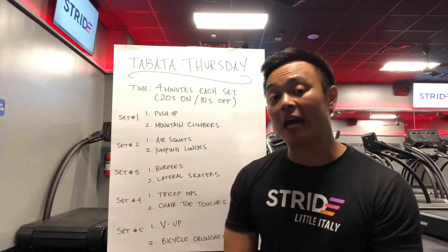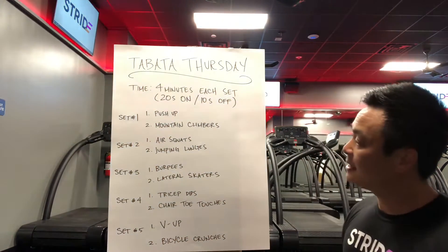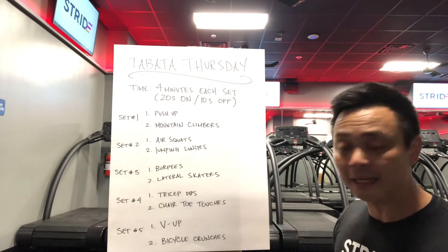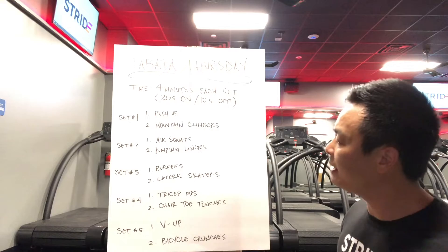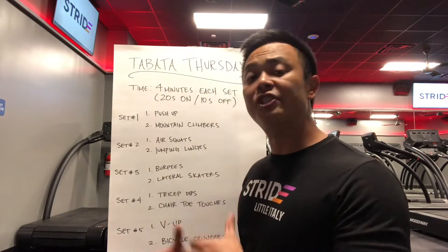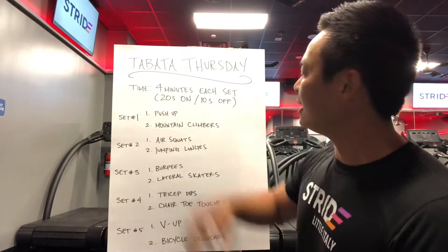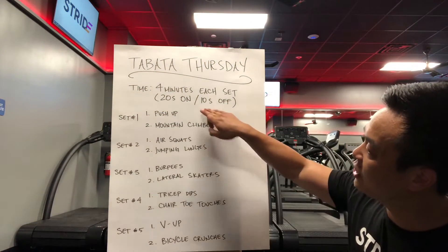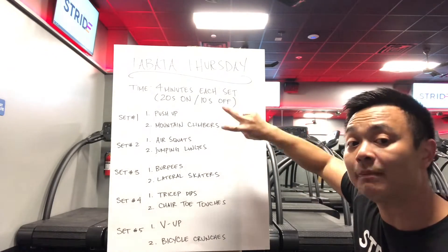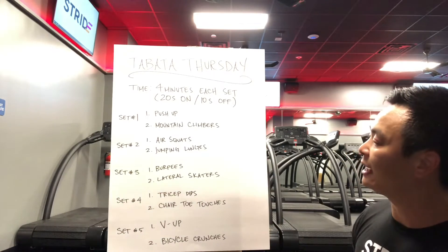For today's workout we picked it up a notch — check it out, we have five sets. After I explain the exercises I'm gonna demo them for you. The only equipment you're gonna need today is a chair, for tricep dips and toe touches. If you don't have a chair, a bench or your couch will be fine. Set number one we have push-ups; the second exercise is mountain climbers. We alternate between the two for four minutes of work, then one minute break, and move on to set number two.